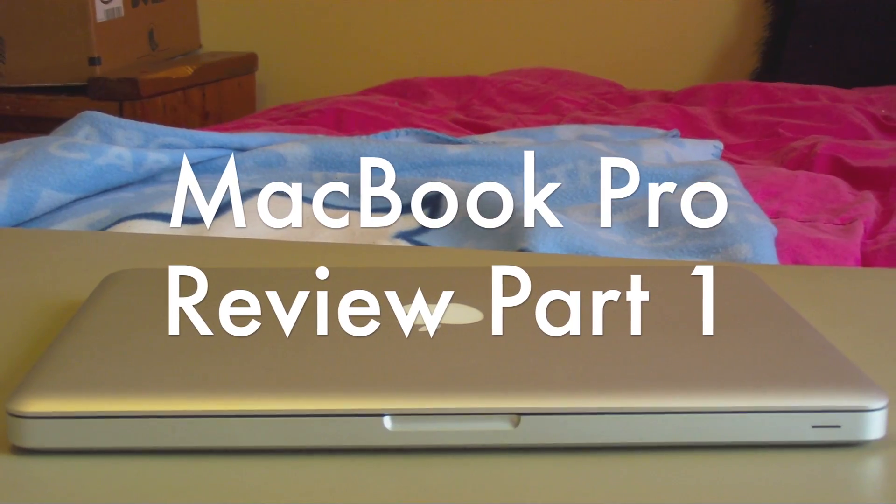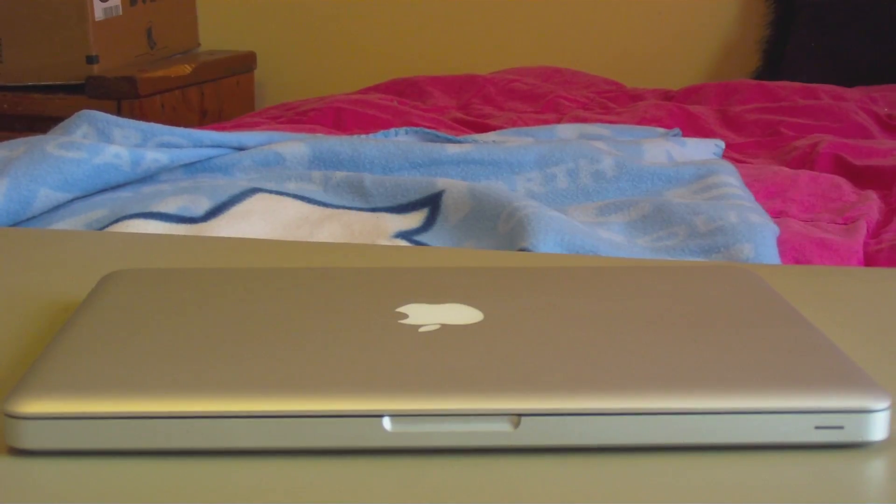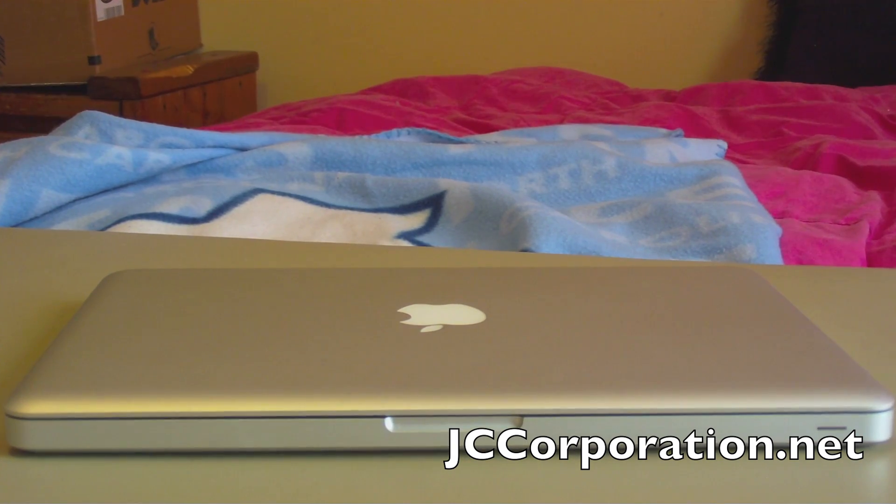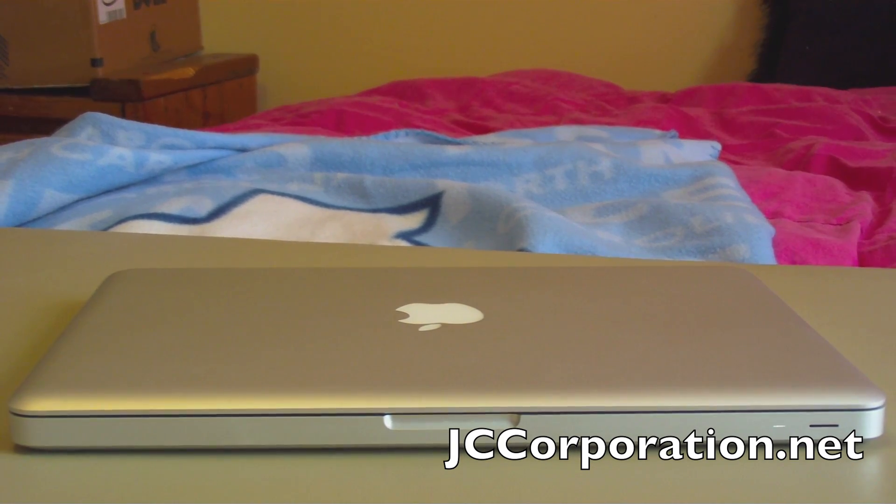Hey guys, jccorporation.net here with a review of the 13-inch MacBook Pro released in April 2010.